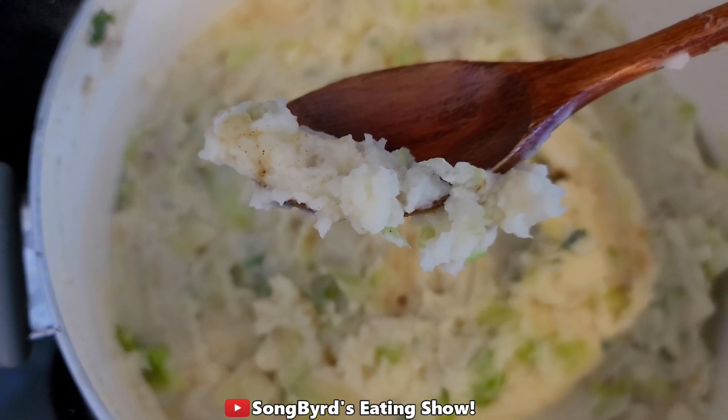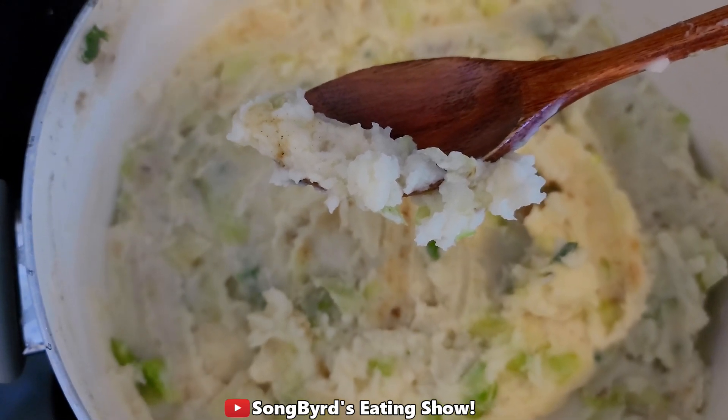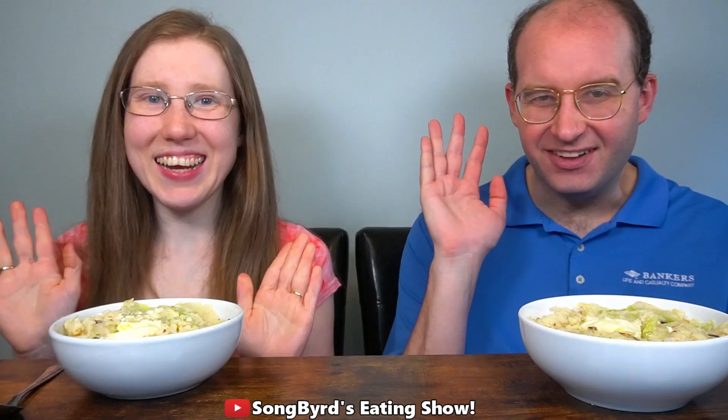That looks so good, guys, and we cannot wait to try it. We'll be back with you in a few moments. Hey guys, we're back with our Irish mashed potatoes, which is also called Colcannon.